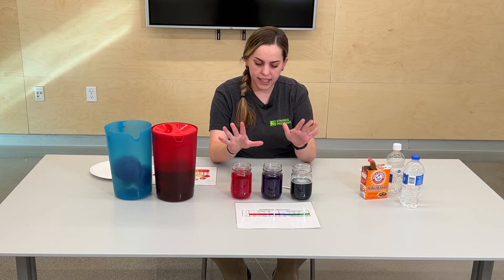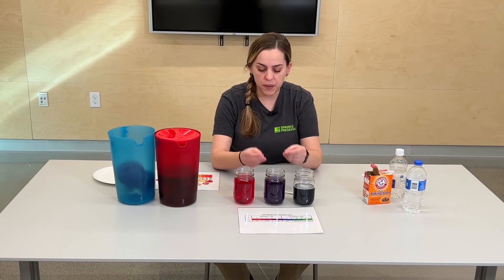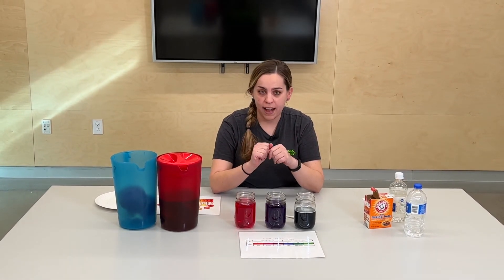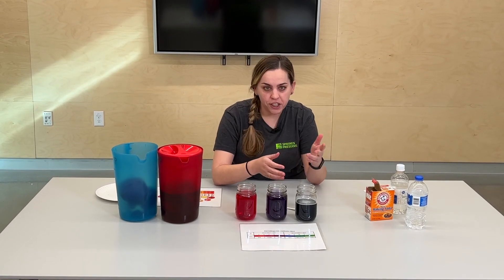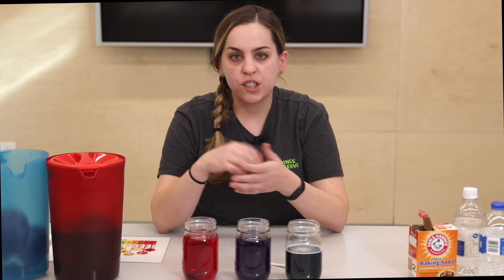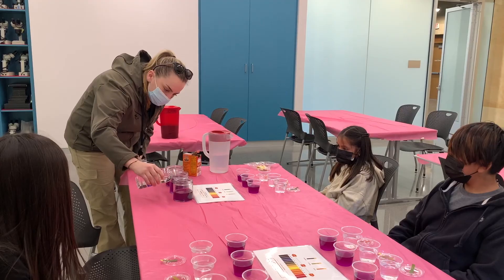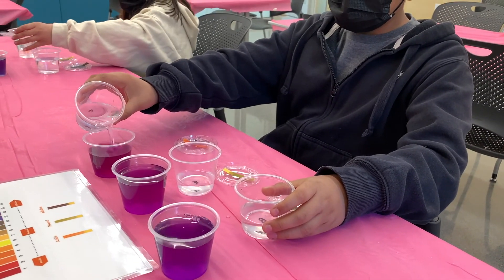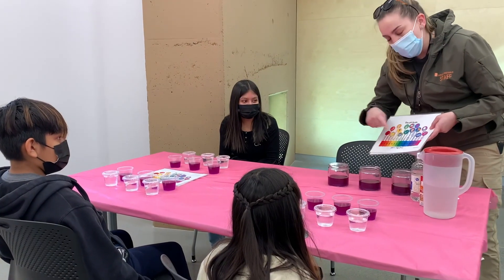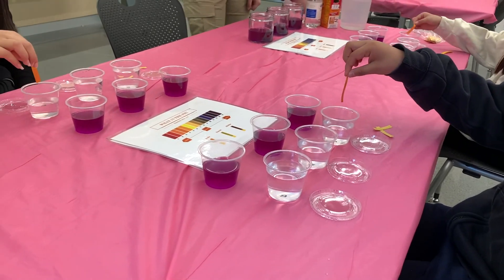Those are just three examples — water, baking soda, vinegar. You can use this cabbage juice and test any other liquid in your house. You can test soap, laundry detergent, maybe orange juice or milk, soda — those are all different types of liquid you can test, and they should turn one of these colors depending on their acidic or basic properties. Thank you so much for listening. We always have Conservation for Kids classes at the Springs Preserve on Saturdays and Sundays at 11 a.m. and 1 p.m., so I will see you guys there.